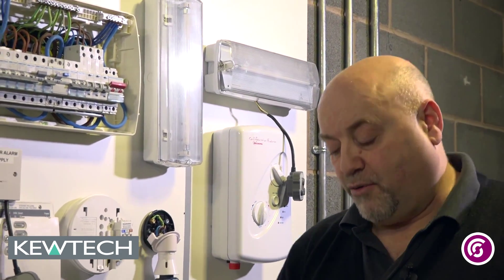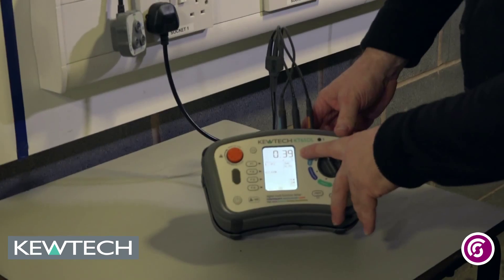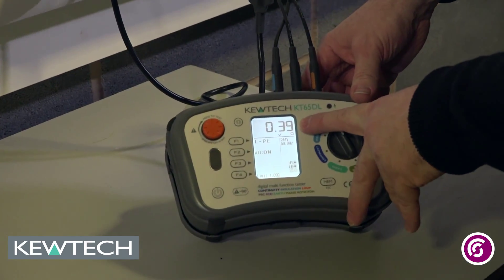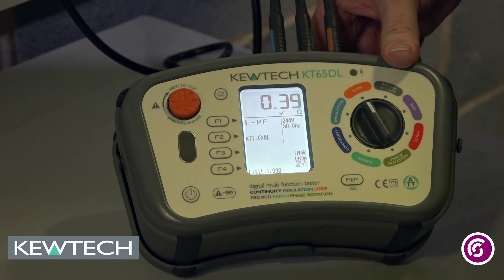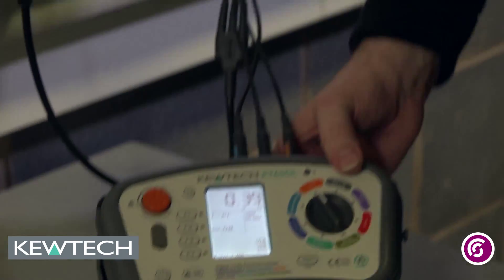I have pressed the button, it is now doing the test, going all the way through. There is the value there: 0.39 ohms, and as you can see you have got a little tick there, which means the value is acceptable, and you have got your disconnection time. How simple was that? There you have it — using the KT65DL on a loop test with the built-in software.